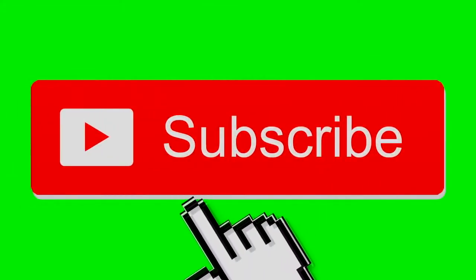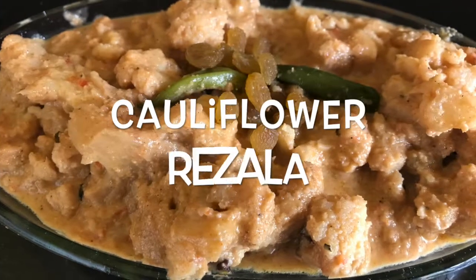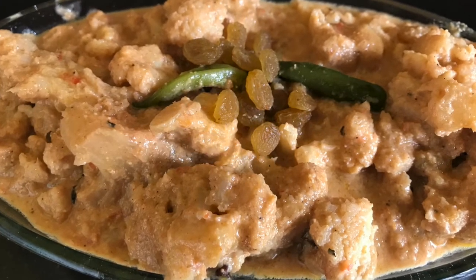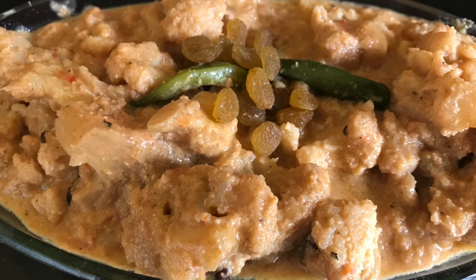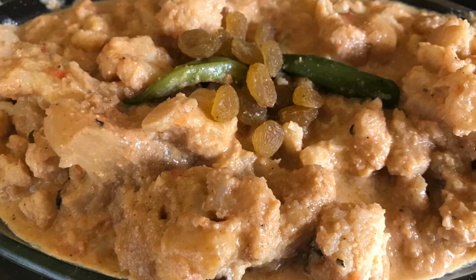Hey guys, welcome back to my channel. I'm Priyanka. Today's video is a cauliflower rezala, or gobi rezala, or gobi roast. Before we start the recipe, do subscribe to my channel, never forget to press the bell icon, and if you like my video give me a thumbs up, comment, and share.